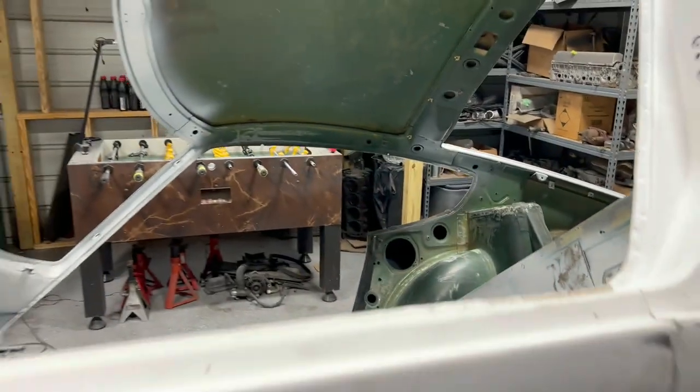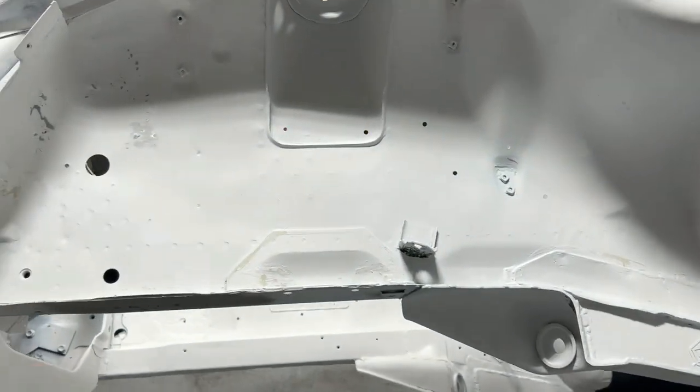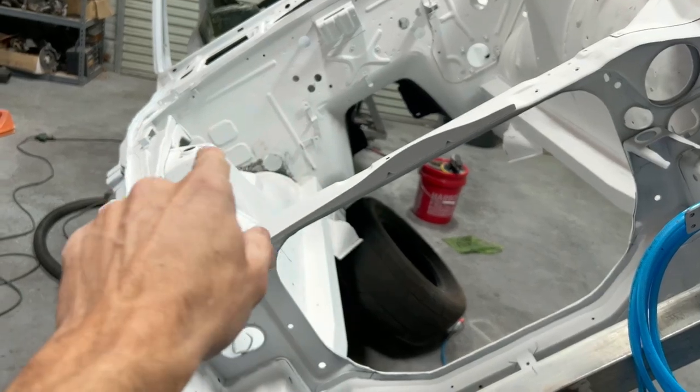Part of the reason I'm priming it as I go is because you'll start getting flash rust. So if you get an area where you've got it all prepped and sanded down to bare metal and it looks good, throw some primer on it — it helps keep it from rusting. I've done the engine bay and there's still some stuff over here I'm working on.